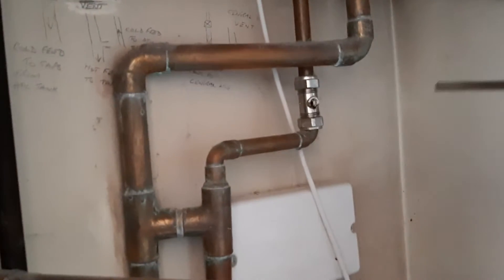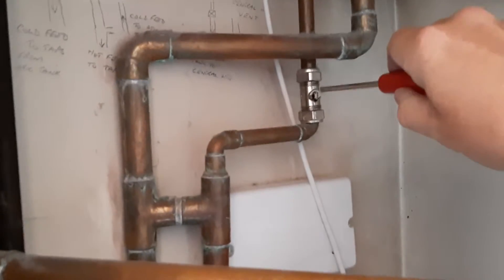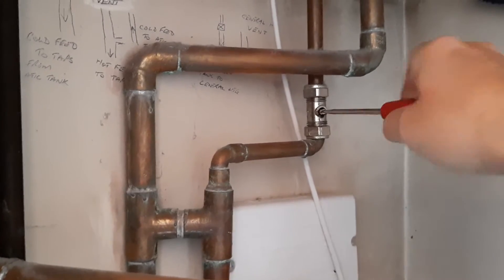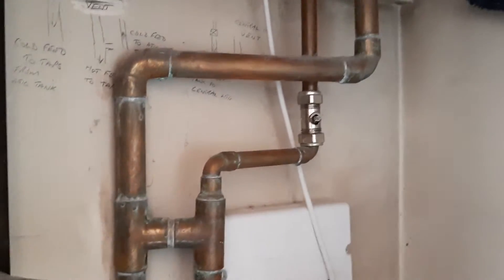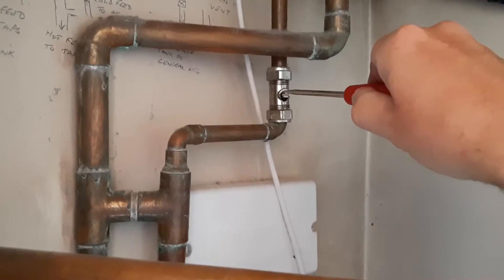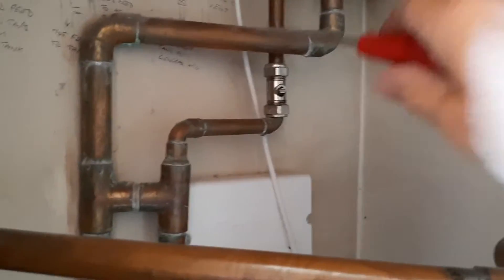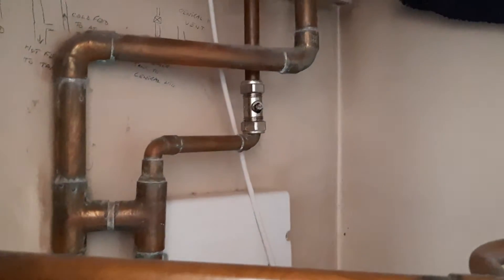The first thing we need to do is isolate the feed and expansion tank. Luckily I've got an isolator valve here, so I can turn that off. I've isolated the feed tank now. If you didn't have one of these, you'd have to hold up the ball cock up in the tank upstairs to stop it refilling when you drain down the system.